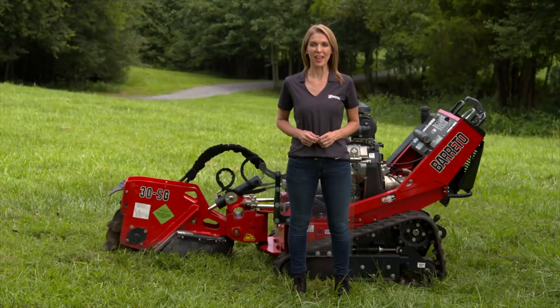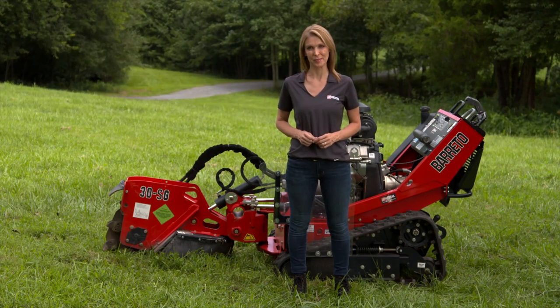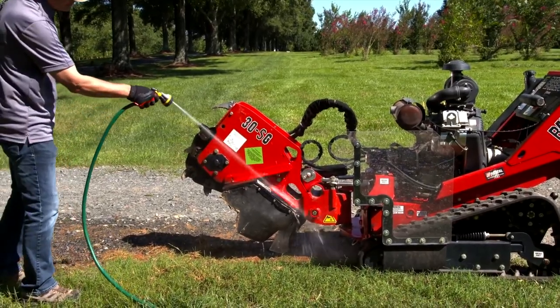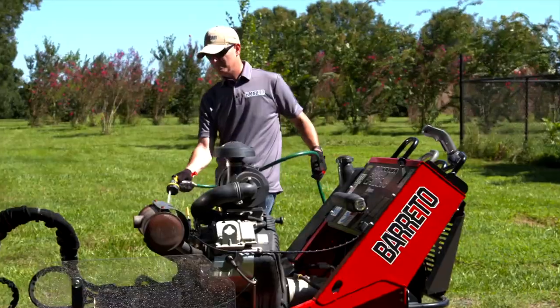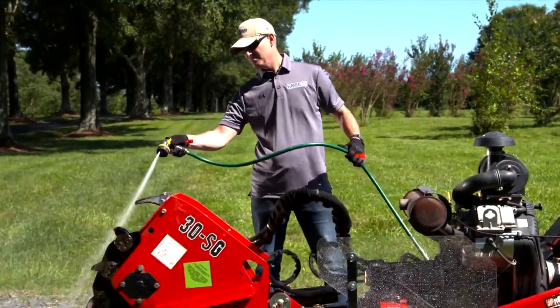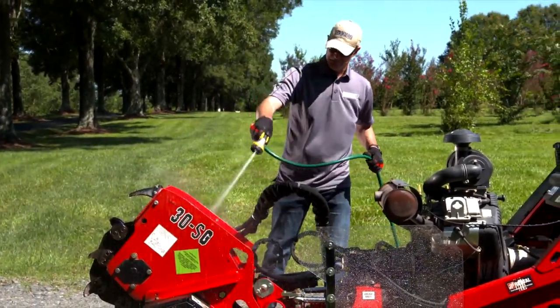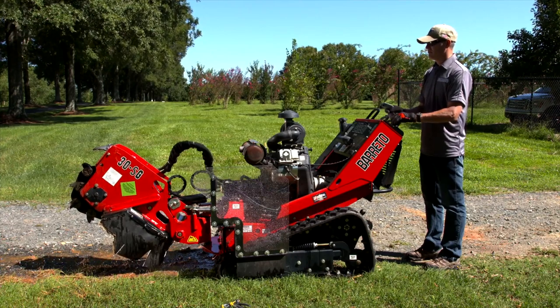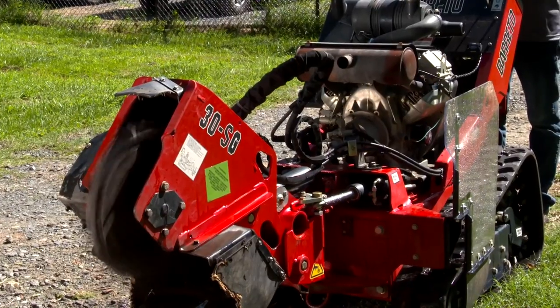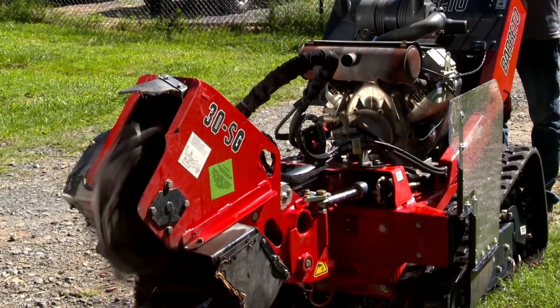Turn the unit off and allow it to completely cool before cleaning or transporting. The muffler and engine get hot enough to cause serious burns. Once cool, use water to rinse off loose debris. Avoid directly spraying water into or onto the engine muffler, carburetor, and air cleaner areas. After rinsing, it's good practice to always operate the machine functions briefly to help chase water out of the cutting wheel and other machine components.